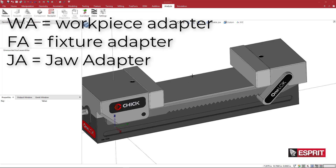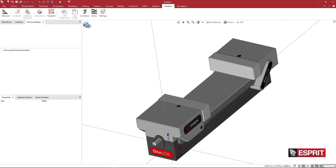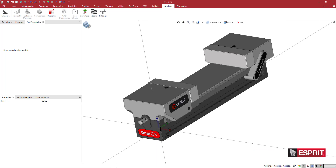The next thing we want to do is create our workpiece adapter, a fixture adapter, and a jaw adapter. That's WA for workpiece adapter, FA for fixture adapter, and JA for jaw adapter. This jaw is going to be moving along the Y-axis, so we'll leave everything as-is. For the jaw adapter I'll leave this location at 0, 0, 0 and create a position called JA_1.